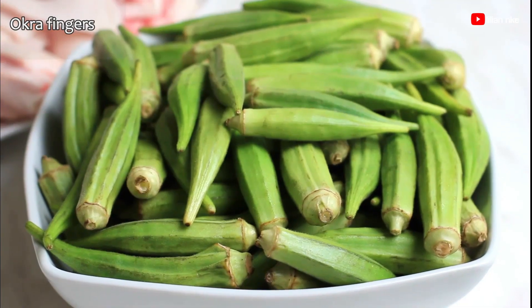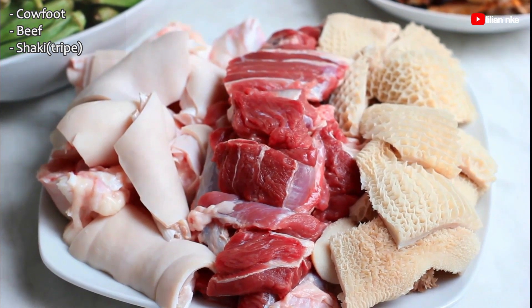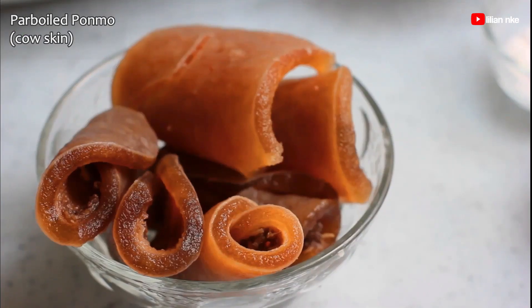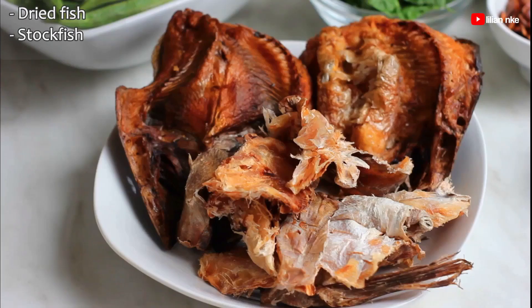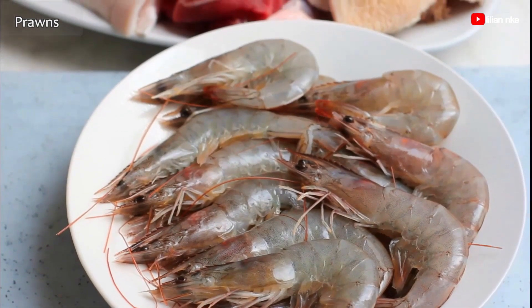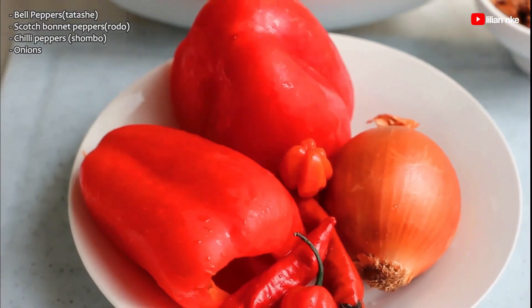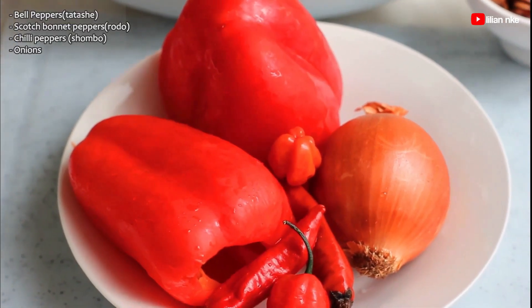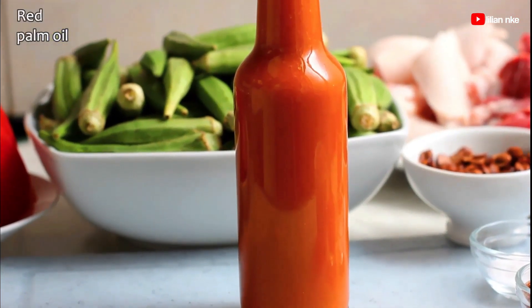For the ingredients, we have some okra fingers. We also have our protein of choice which is cow foot, beef, shaki or tripe, but you can also use whatever meat you have. I'll also be using some pomo or cow skin which I've already parboiled to get rid of the nasty smell. And here we have some dried fish and stockfish, and some leftover prawns from my freezer. We'll also be using locust beans, crayfish powder, Cameroon pepper, salt, stock cubes or Maggi, and also some red bell peppers, scotch bonnet, chili peppers, and onions. I also have a handful of spinach and of course red palm oil.